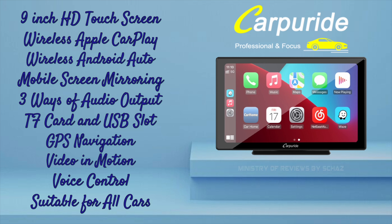It needs the simplest installation, and the best part about this Carpuride portable car screen is that it's suitable for all cars, as long as there is a cigarette lighter adapter for power.